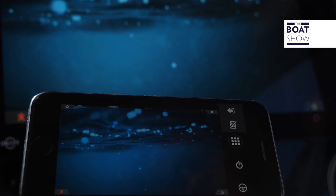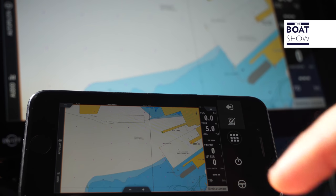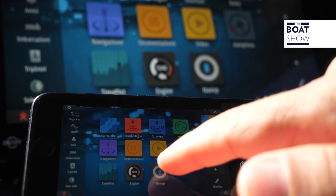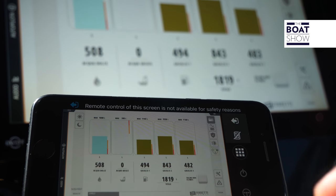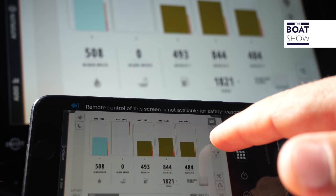There's also the possibility to monitor or activate functions when you're away from the boat. For example, you can keep the boat under surveillance with cameras, or put the air conditioning on before you arrive. Some functions, though, for security reasons, can't be activated remotely from off the boat.